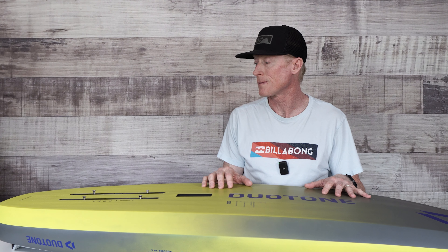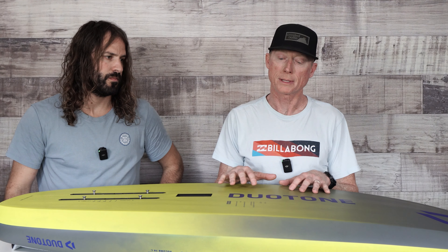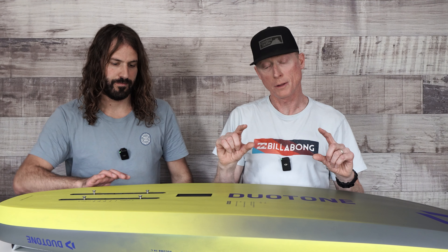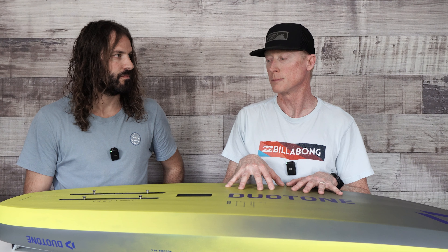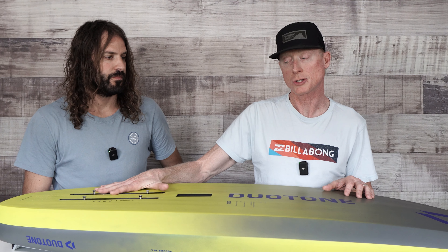Another difference is the width of the board. Last year's board was 23.5 centimeters; this one is 24 — a little bit wider. That's where some of the volume redistribution comes from, because with the blunt nose at the same length and the chine removing some material from the rails, it's also a little thinner, though very subtly so. It's still the same 75-liter volume board. They also kept the same track box length and position.